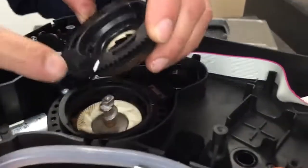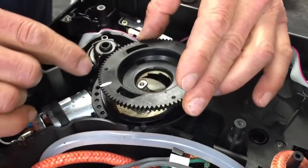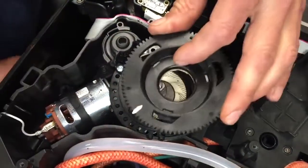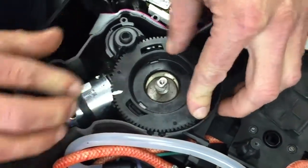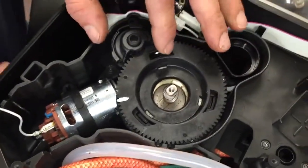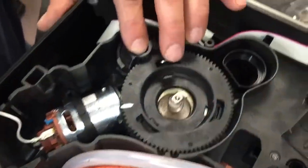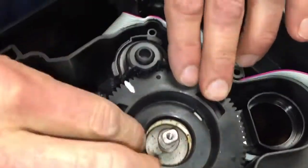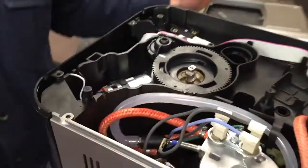Now put your upper burr plate on. Remember there's a white line — this can only go on one way, which is nice. When you look down, you can see the hole and the tab lines up. It's about 11 teeth from here to here if you need a point of reference. If it doesn't have a white line, maybe mark it with a magic marker before disassembly. Push down on this and turn it so the white line is right there — that's calibrated.